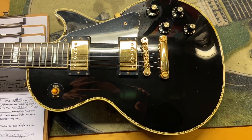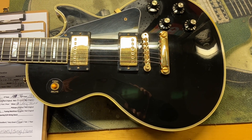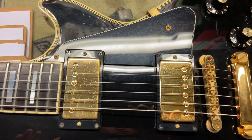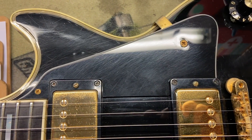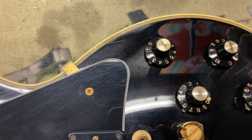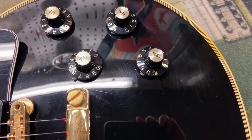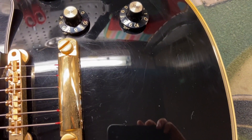I gave this one an 8 out of 10 — it just has some light scratches, some dings, and a little bit of finish checking. You can see those light scratches on the pick guard and just that little ding down there, along with some light scratches throughout.